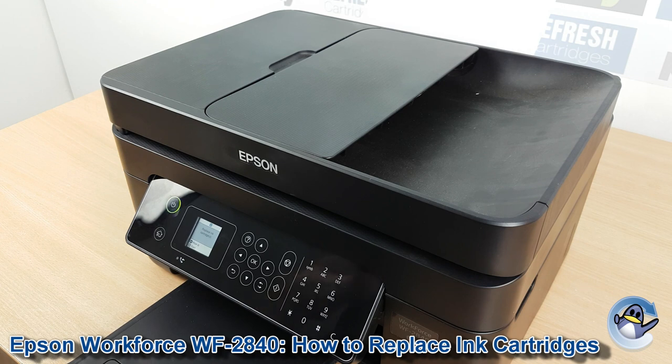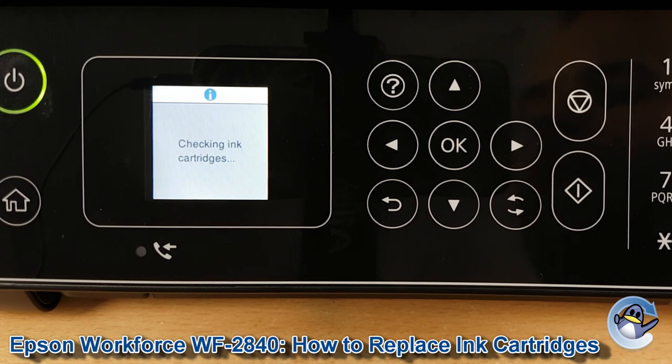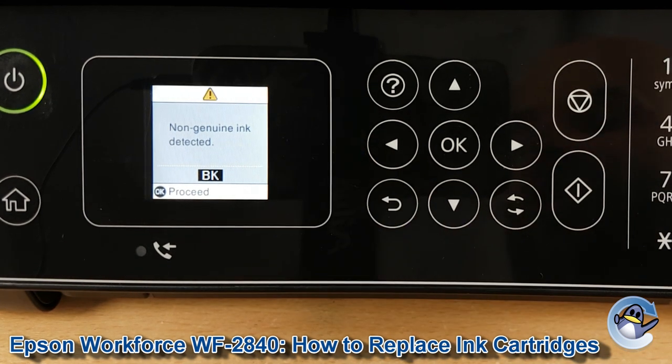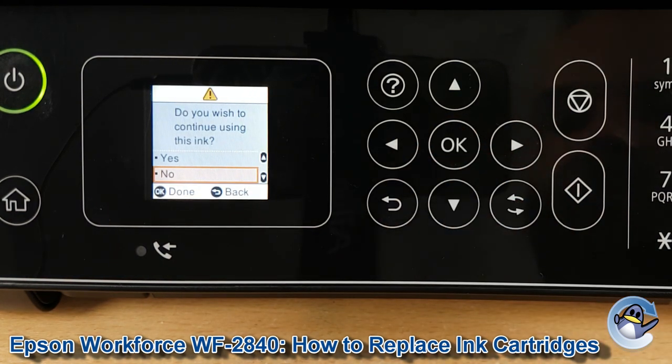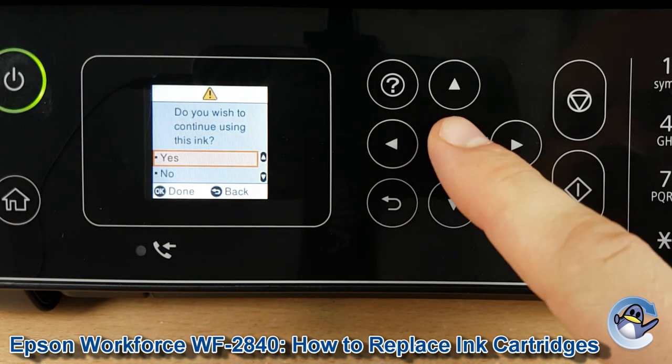Then head back to the screen. You might need to press Start again, but your printer will be checking the ink cartridges. If you're using compatible cartridges like I am, you might get a little warning saying non-genuine inks, but we know that — so we just press OK to indicate to the printer that we're happy using them.